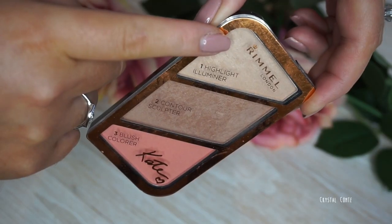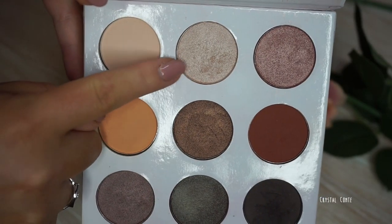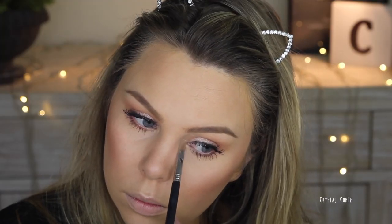I like that this palette has three uses. Now going over the highlighter — this isn't like a BAM highlighter, this is just like a nice soft everyday highlighter, which is why I like it and I like using the kit for work. Before I forget, I'm going to highlight my inner corner and brow bone with the shimmery color from the eyeshadow palette.